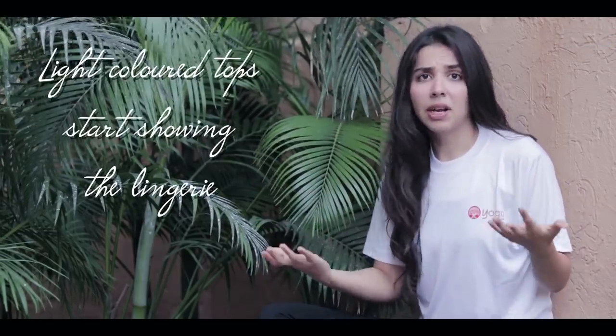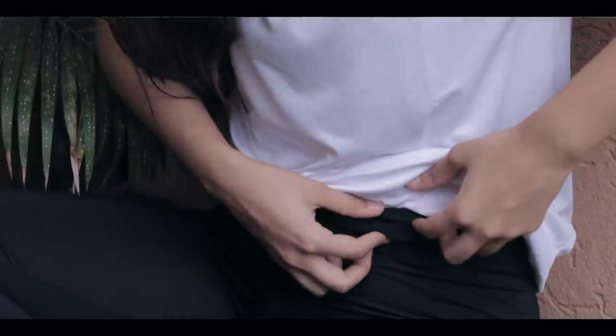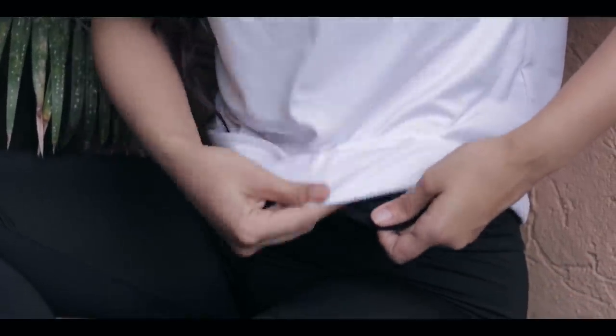My first and biggest tip that I'd like to emphasize upon is: do not wear light colors by themselves and go out. No nude bra is good enough for the monsoon season because if you get wet, you might be really uncomfortable. So always wear a dark colored camisole under all light colors, because let's be real, we're going to spend two months in black clothes, so it's better to always wear a camisole underneath all light color tops.